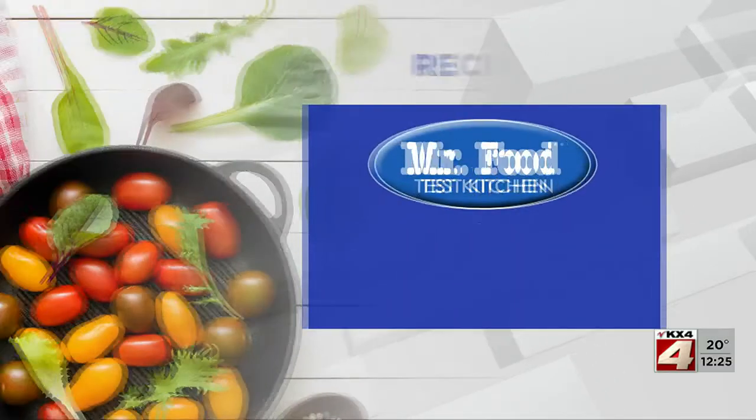I'm Howard in the Mr. Food Test Kitchen, where today we found a flavor-packed way for you to say, "Ooh, it's so good."